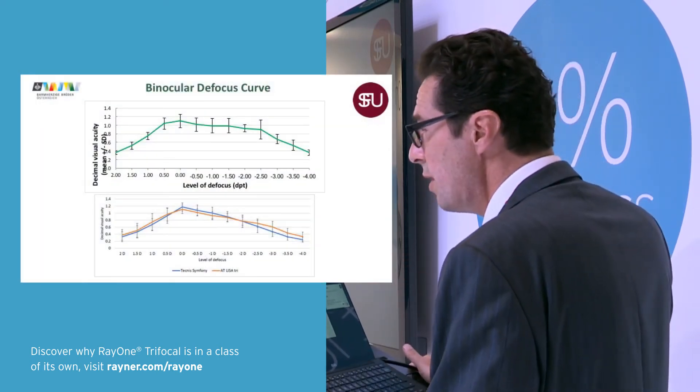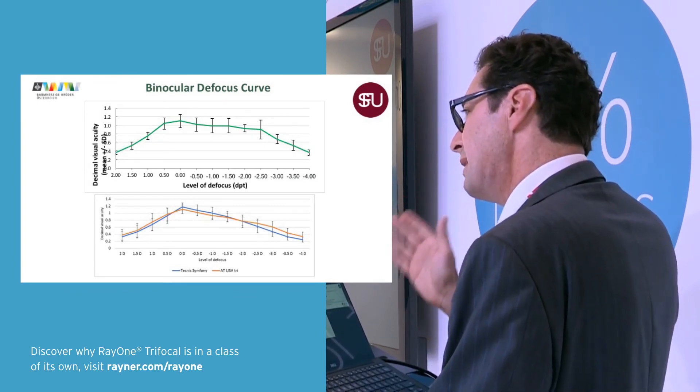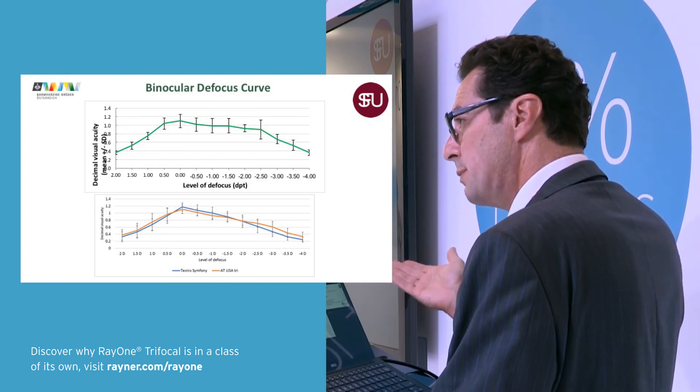Here you see the binocular defocus curve — it's very similar to the ZEISS results. And in near vision, it is definitely better than the Symphony. You would expect that.